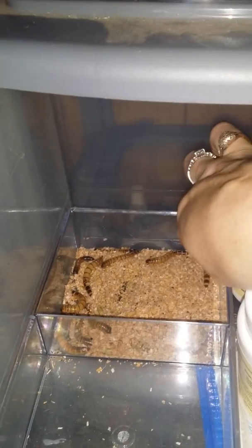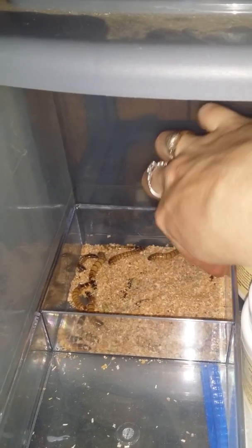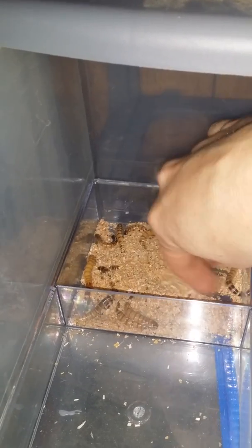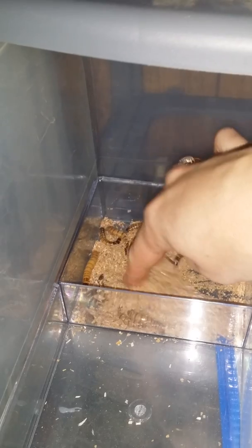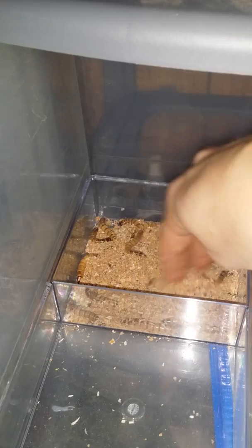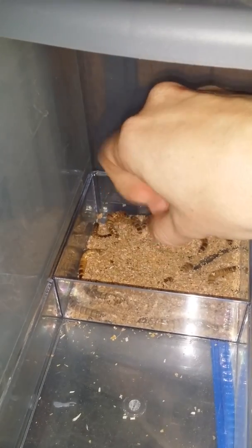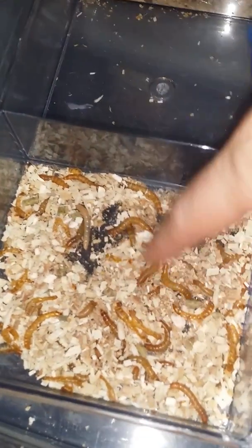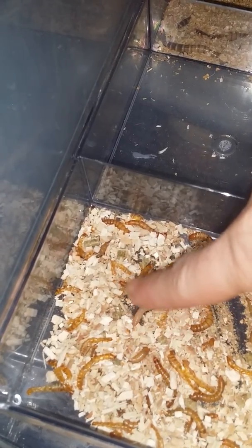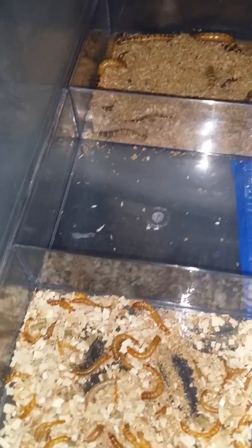I do feed the insects pieces of green leaves — mustard greens or collard greens — and they seem to really love the greens. The mealworms love potatoes, and the crickets love mustard greens and potatoes. They pretty much love whatever you put in there.